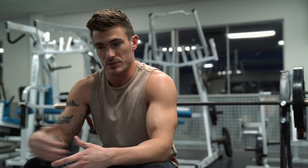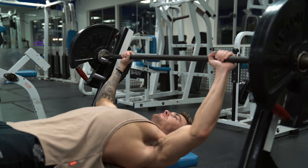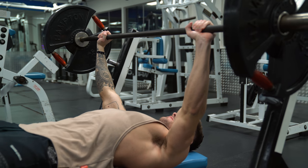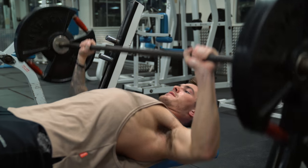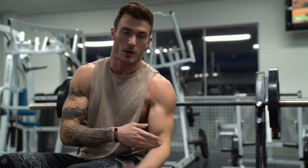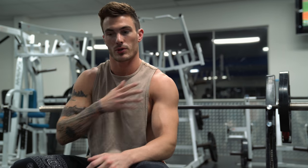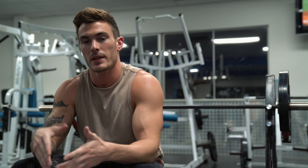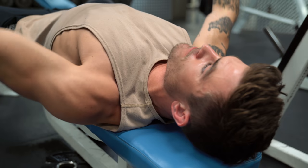Starting with barbell bench press — barbell bench press is a great compound movement, more so than a dumbbell bench press. With a barbell bench press you're going to find that you're working more muscle groups. With any kind of push or pull motion it's a polyarticular exercise, meaning you're using more than one joint. When you're doing a polyarticular exercise you have to understand that you're going to be working more than one muscle group.